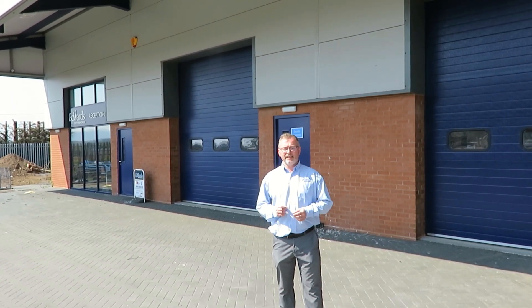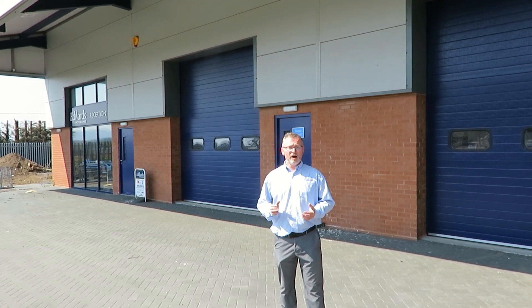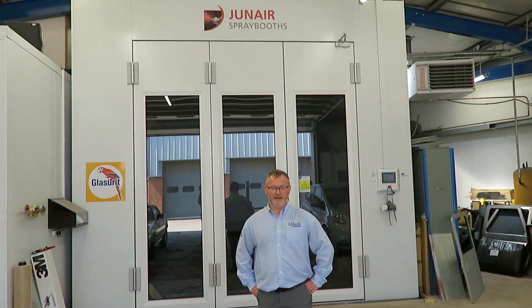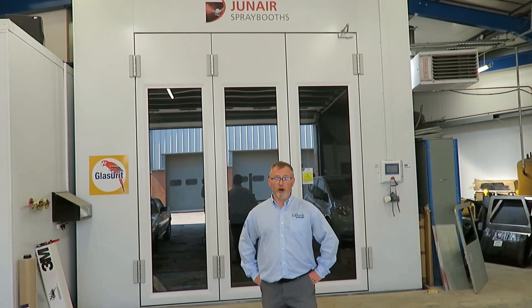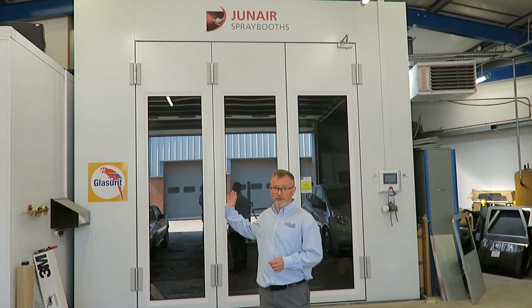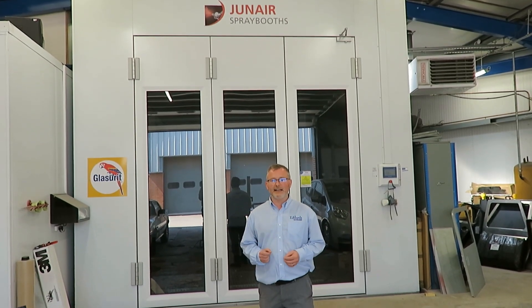We can look after you for all your service and habitation needs in our purpose-built car, caravan, and motorhome service centres. If you're unlucky enough to require bodywork, we can look after you in our large body shop at Spray Group, which is big enough to take a tag axle motorhome.